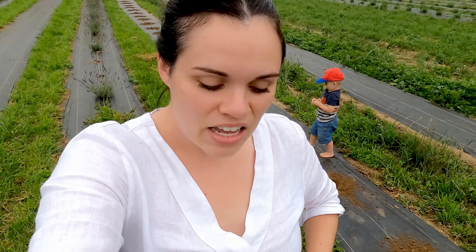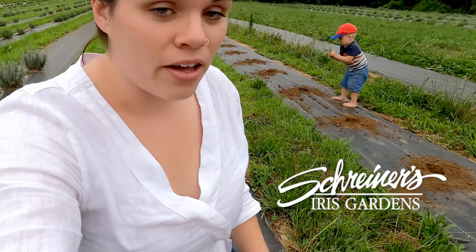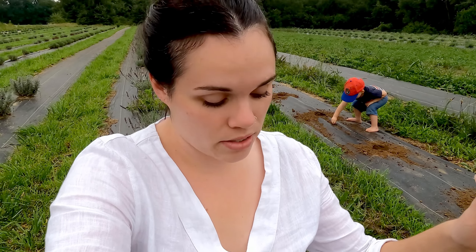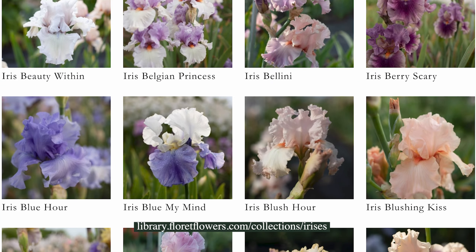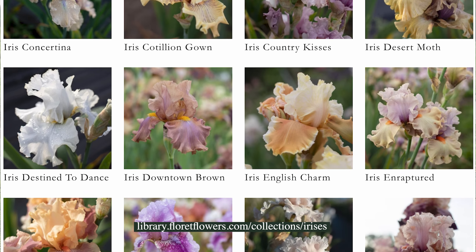I got a package from Schreiner's Iris in the mail earlier this week and I'm super excited because I got some really pretty varieties of bearded iris. I pretty much went down a rabbit hole — I was watching Floret online and she was going through her iris patch and she mentioned Schreiner's Gardens. So I went on and I was looking at her collection of bearded iris on her flower library on her website and it was so gorgeous. I fell in love — I was like, oh my gosh, I need to add some of these to my garden.